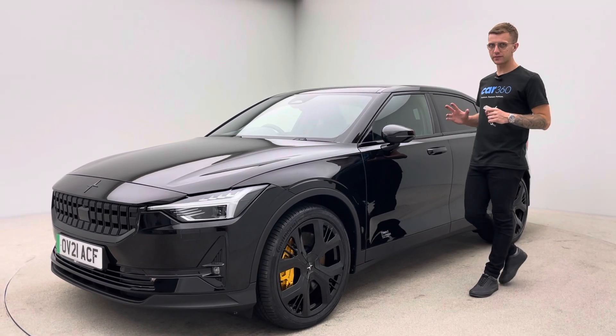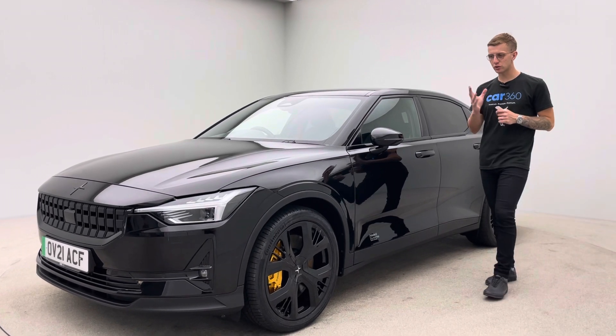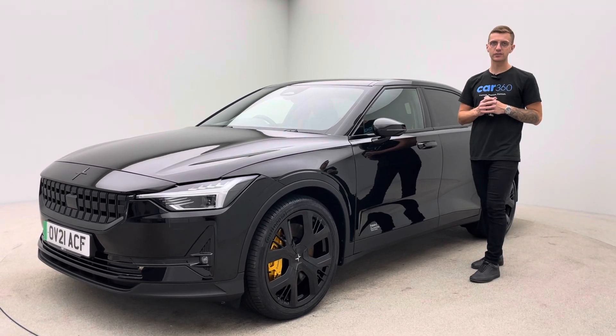The Performance, you'll know, differentiates between the standard Polestar 2 with upgraded wheels, upgraded brakes, upgraded chassis, upgraded suspension, upgraded performance, and also yellow gold seatbelts.